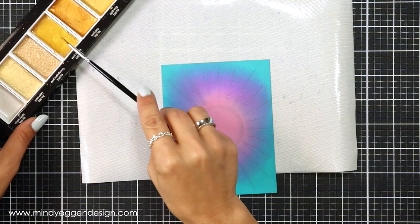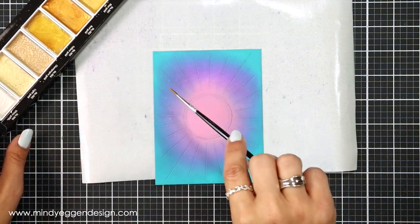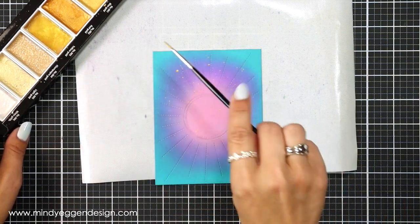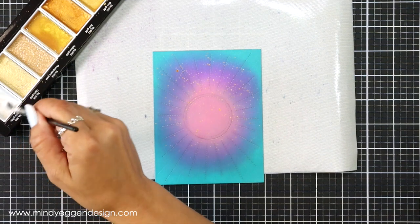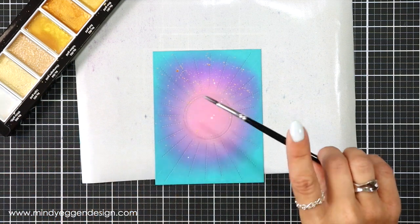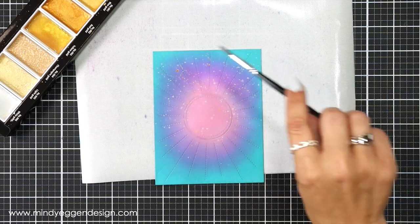I can't have a magical background without adding some flicks of metallic colors, so I am using the Gansai Tambi starry colors and I have gold here. I added a couple drops of water to the gold, mixed that around with my paintbrush, and I'm adding splatters to the entire background.